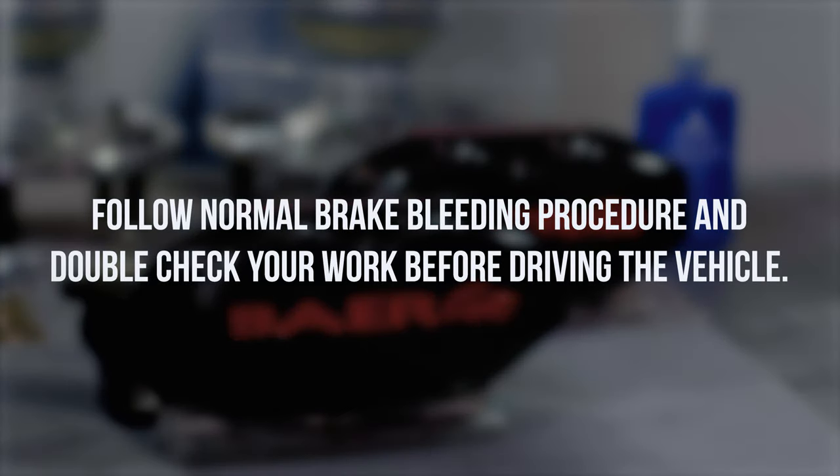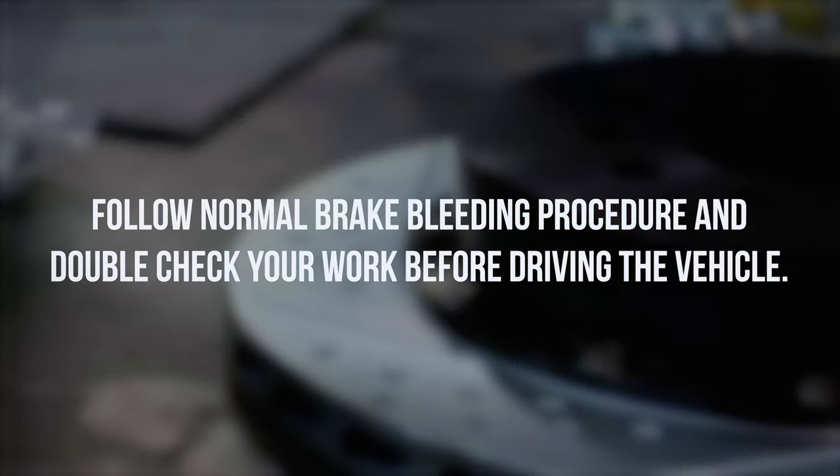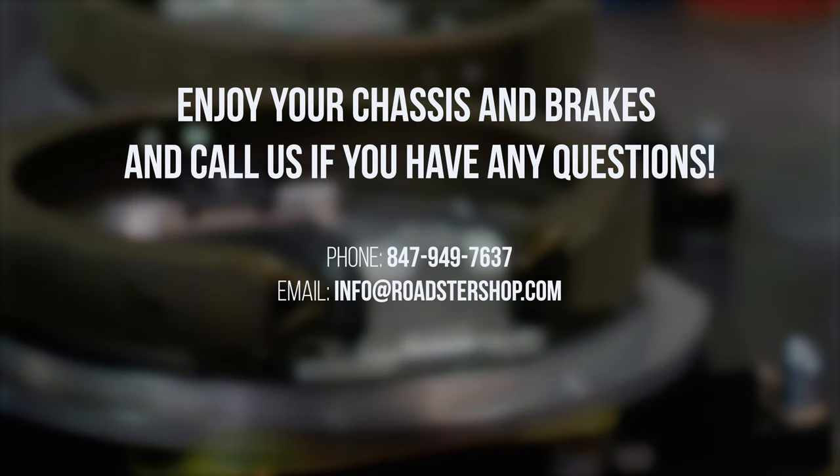Follow the normal brake bleeding procedure and double-check your work before driving the vehicle. Enjoy your chassis and brakes, and call us if you have any questions.